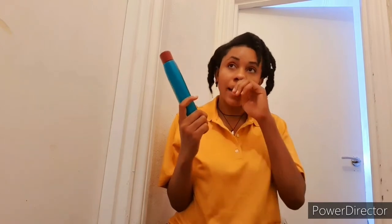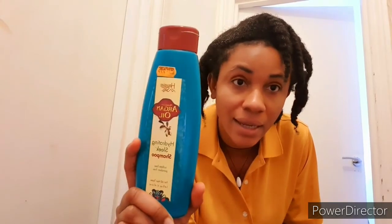I use this shampoo — I've been using it for a very long time, even when I was relaxed, and I've been using it since 2016, even before I went natural last year. The name of the shampoo is Hawaii Silk — this one is their Argan Oil shampoo. I have been using this shampoo and I love it.